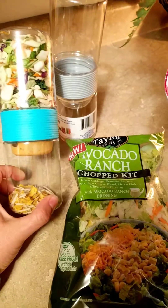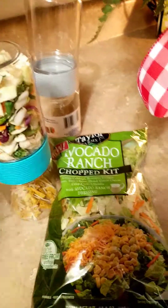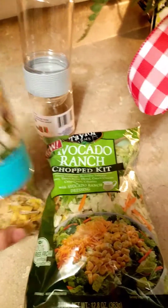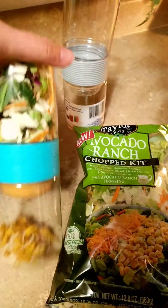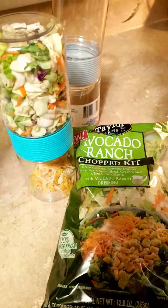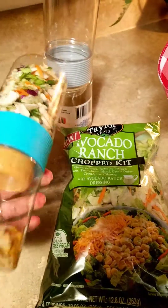Yesterday I also cooked myself a chicken breast, then put it in one of those snack size bags and stuck it in here, just because I didn't want it to make the chips soggy. But that was my lunch and it was pretty awesome — it was all together. I did have another bowl that I dumped it all into, just because this was obviously too small to add the chicken and everything.